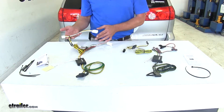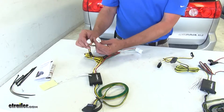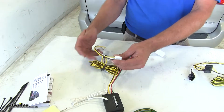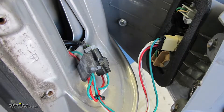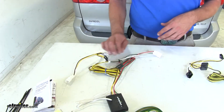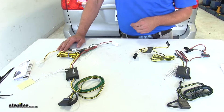They get the name T-connector because of how they plug in behind the tail light housing. You can see we've got factory plugs — one side plugs into the back of the light, and the other side plugs right into the wire that used to run to the back of the light. So it's a great in-line connection with no alterations or modifications required to the factory wiring.